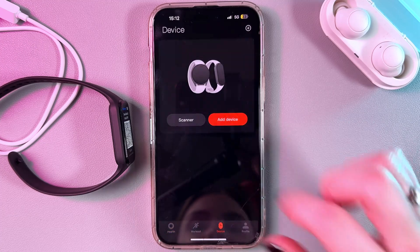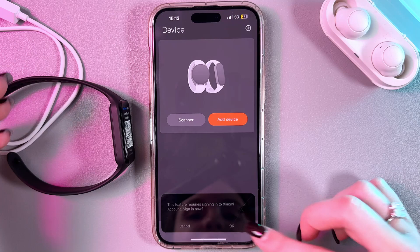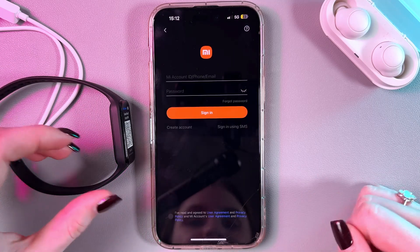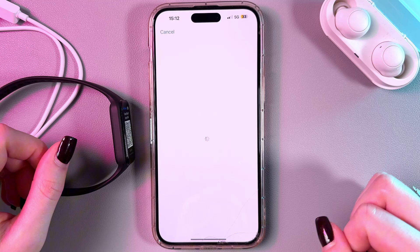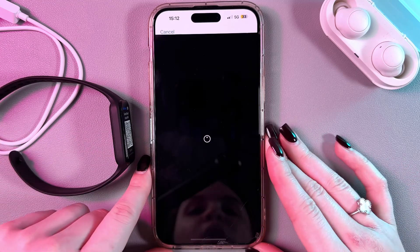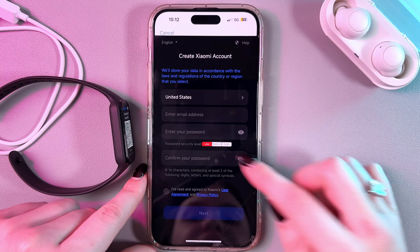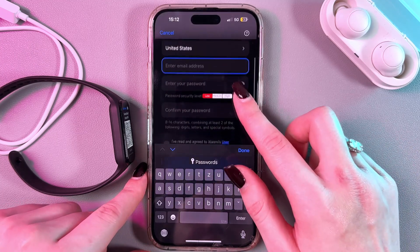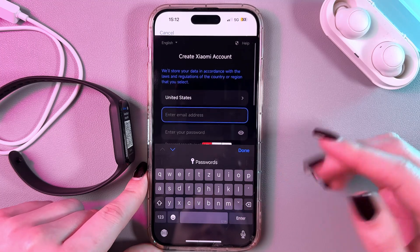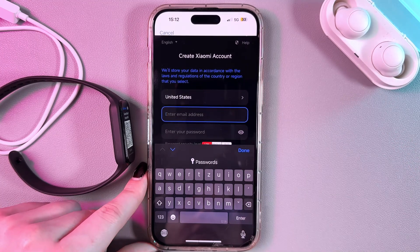We need to go to Devices, tap on Add Device, and now you need to sign in to your Xiaomi account. If you don't have one, you would need to create this account. Just tap this button, wait a couple of seconds while it loads, and here enter your email address, your password, and then confirm your password.